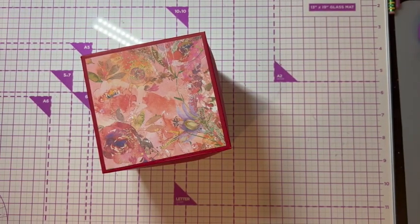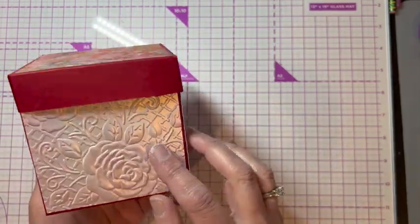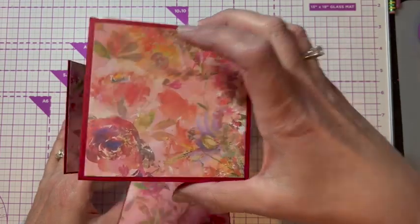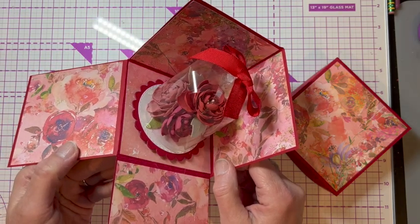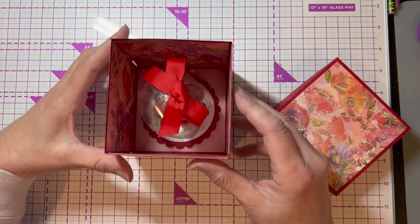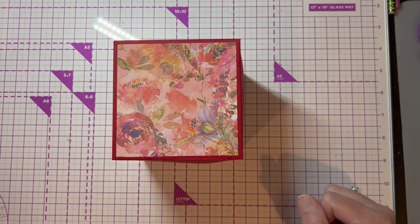Hi, it's Laurie from Coast to Coast Craft Girls coming to you from the west coast. Today I want to show you how I made this exploding box. I used an embossing folder around the edge and some Say It With Flowers paper on the top, but when you open it up you have this beautiful rose display on the inside, sort of reminiscent of Beauty and the Beast. It's pretty easy to make and I'll show you how to do it.